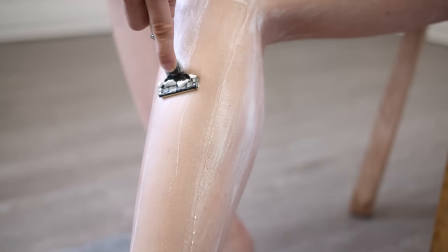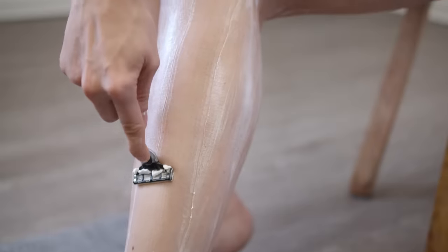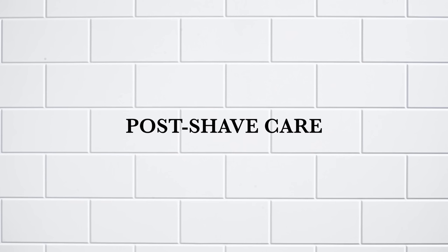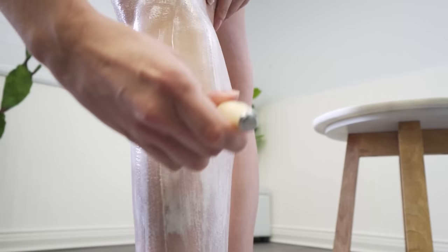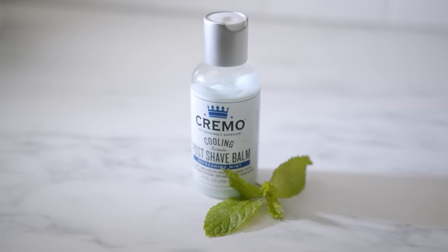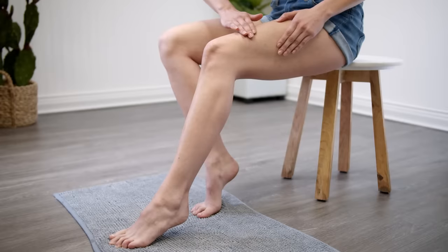Multiple passes may give you a closer shave, but it can also cause more irritation. Keep in mind, every pass of the razor removes a layer of skin. This can damage your skin and cause dryness. So be sure to nourish and put moisture back in by using a post-shave balm after every shave.